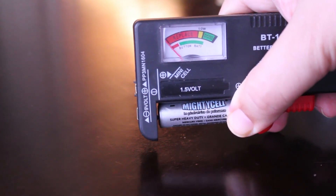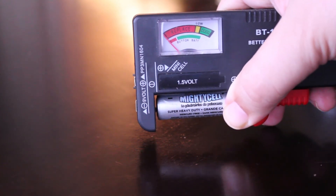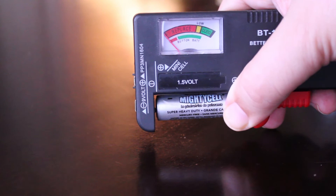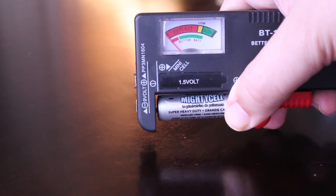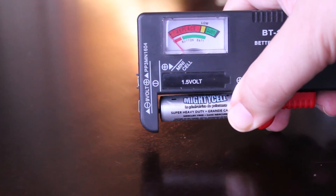It fell over again. Let's verify with the tester — yeah, it's definitely showing the battery is dead, the needle is far to the left in the replace zone. It seems the drop test results match what we see on the tester. Now I'm going to try a battery that is brand new — I just took it out of the package, so I know it has a full charge.